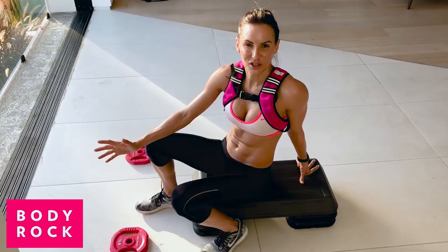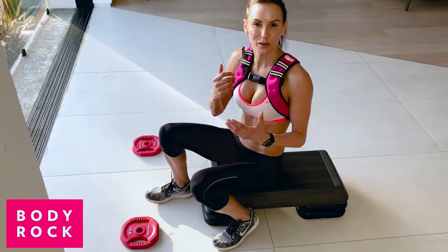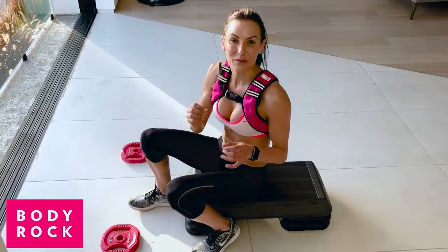Hey guys, I'm just in the middle of my workout and I wanted to show you this amazing move. It's gonna help turn your shoulders, it's gonna help turn your chest, and we're also gonna add some core in there. So it's actually a total body move — girls, don't be afraid to lift weights.